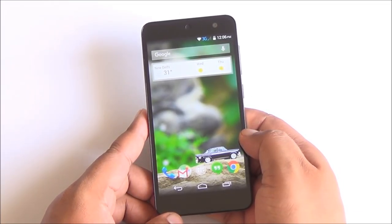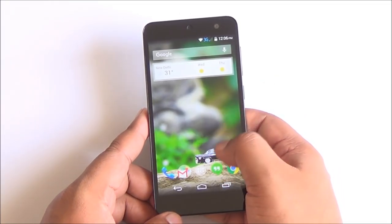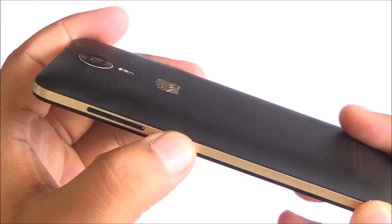I've been using this phone on and off for the last one month and here's everything I feel about the device. So let's start with the build first.